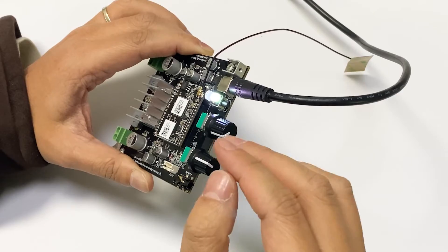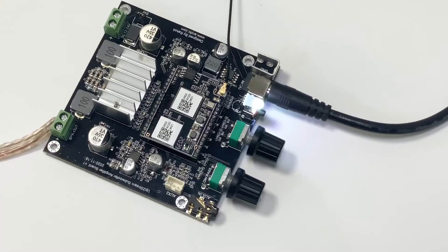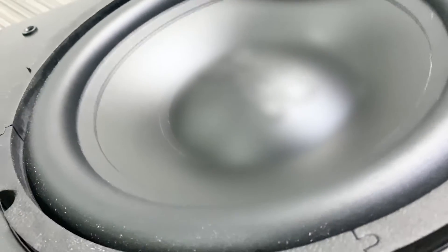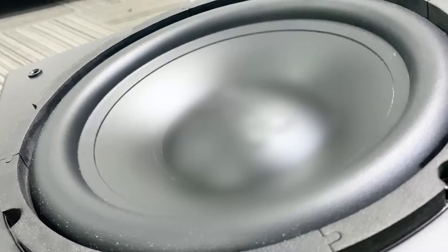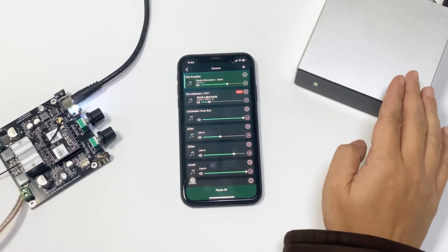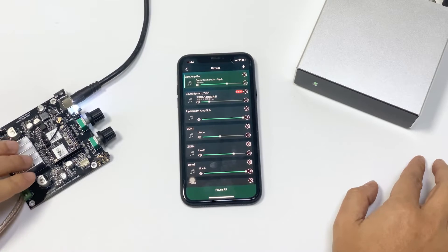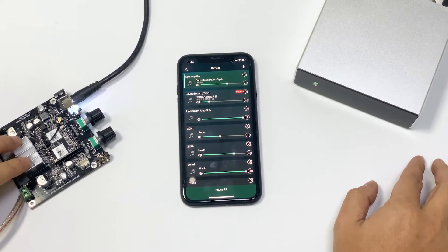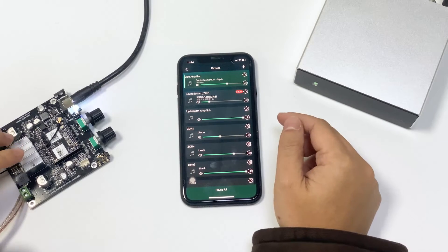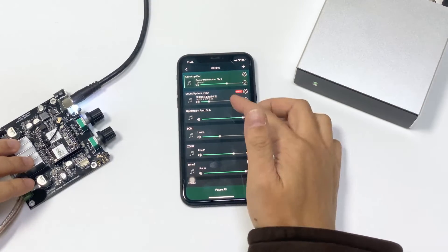If you want to fine-tune the volume, you can use our AVP. Here, I have set up the A50 amplifier. It is now connected to our ceiling speaker. This is the amp sub board that is connected to our subwoofer. Now, I'll show you how to make a wireless 2.1 system using our 4stream AVP.